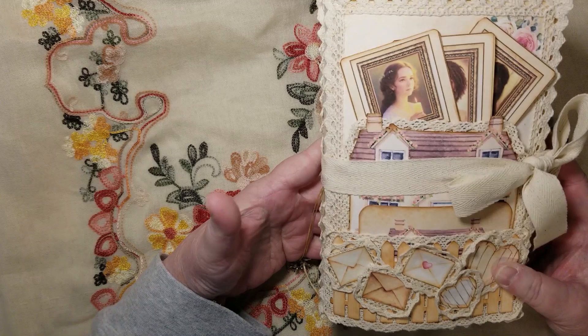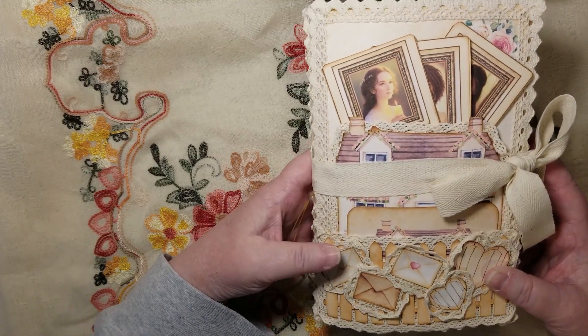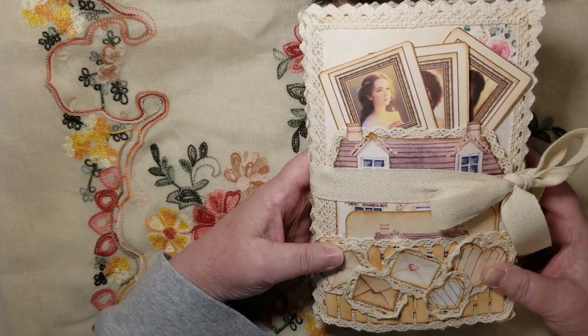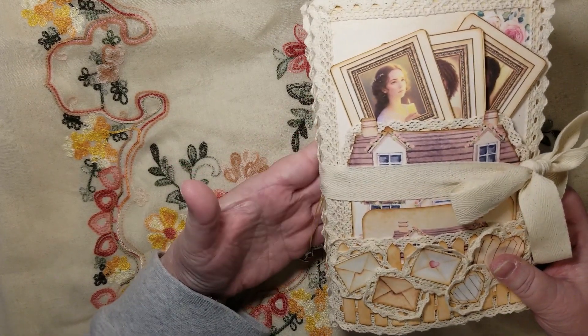The dollhouse journal is finished! Now, I'm not finished with the dollhouse journal kit, because I have a lot more stuff I want to do with it — but this journal is finished.